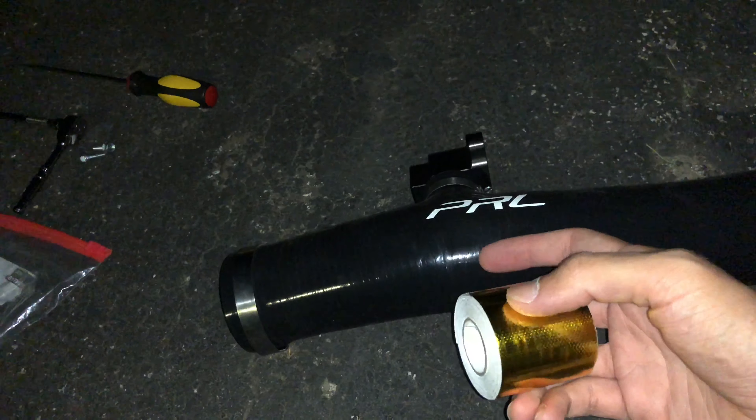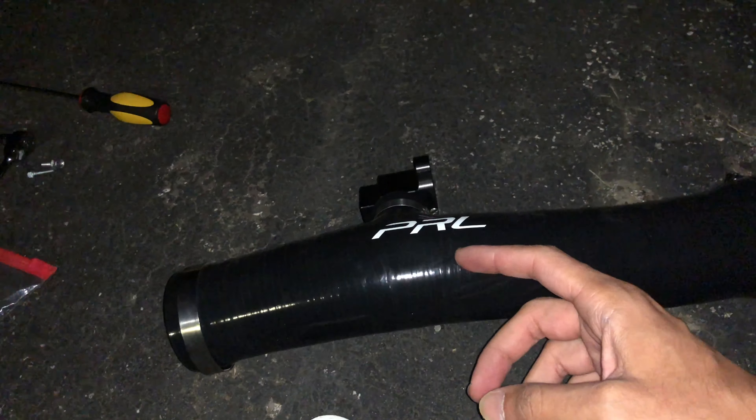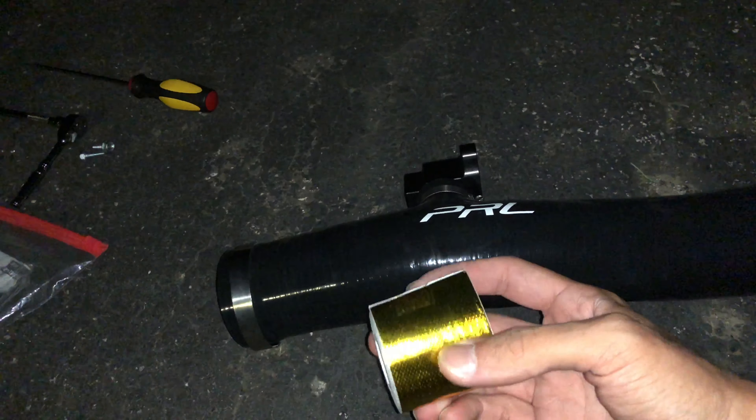I'm gonna wrap this around it so less heat can go inside. It's like a heat shield wrap. This way you're not mixing the hot air and cold air after a long drive. I'm gonna put this on because I'm about to go to a car meet, to keep the performance up.